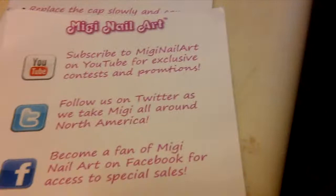It comes with hints and tips, access to their different sites, and how to get more nail art designs. It also comes with a starter's guide booklet with tips and tricks and guides on how to get started.